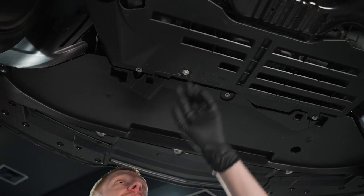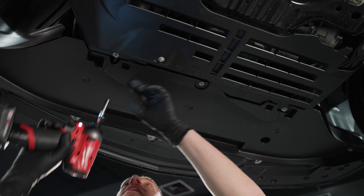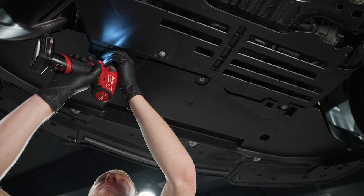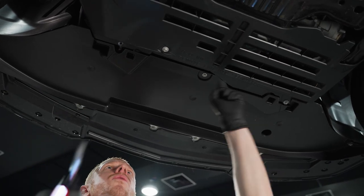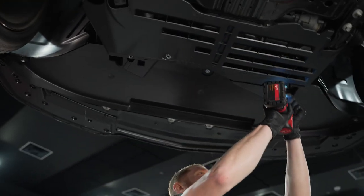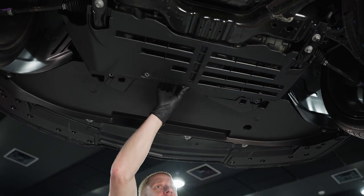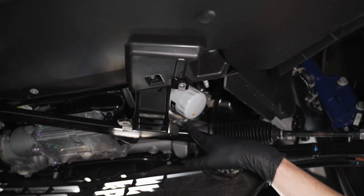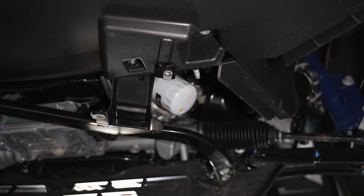Same goes for these bolts — they look like they may have just been inspected at one point. There are three bolts that secure this lower tray in place. You'll remove all three of these and just let it swing down. Now here's the oil filter — we'll look at it a little closer when we get it off the oil cooler.